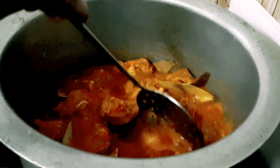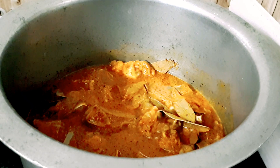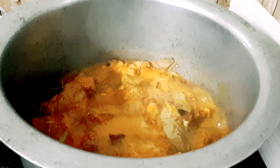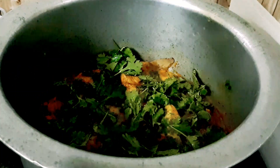We cook it all day. Now we will cook the meat for 2 minutes.